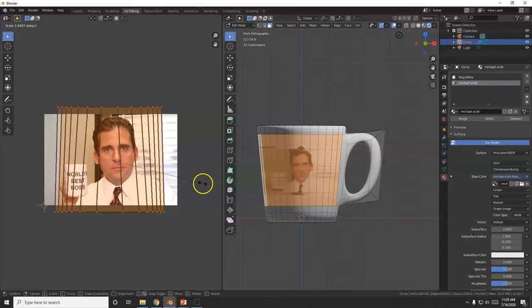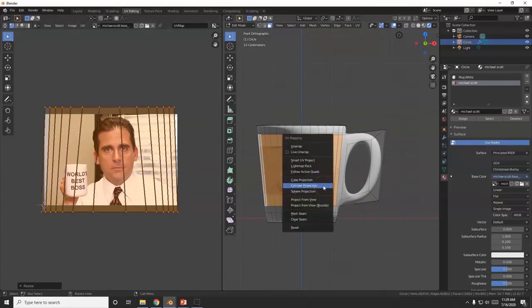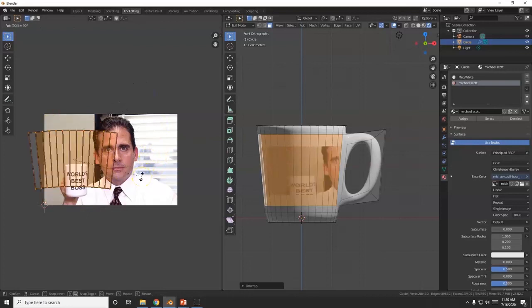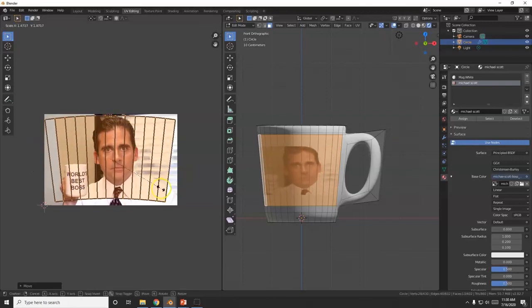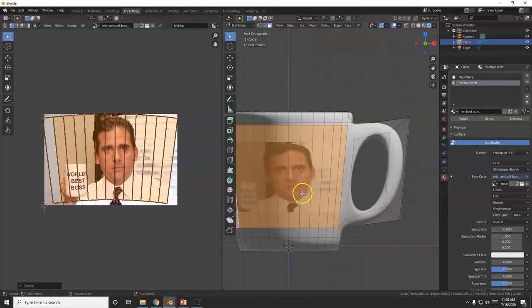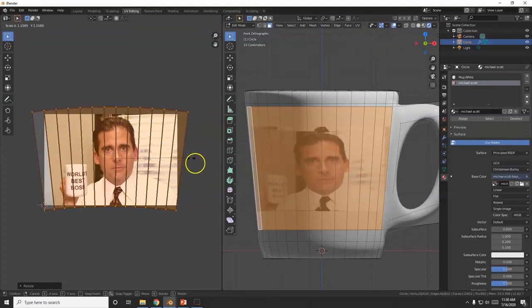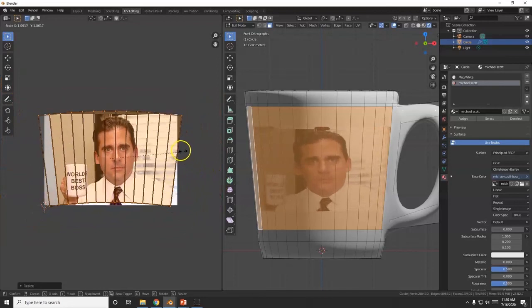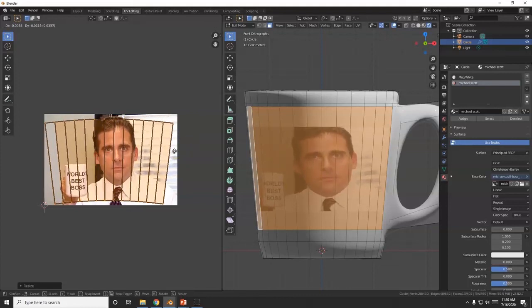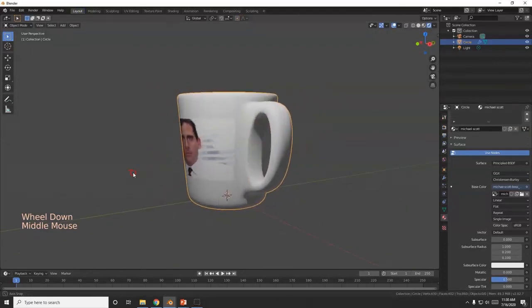With Cylinder Projection I'll drag-select, S for Scale, then X to make it wider. These wider faces here affect the sizing. Let me try a regular Unwrap and rotate it — R, 90 degrees. G for Grab, center it, S for Scale. This one's looking better because of the curvature. Try not to go outside the edges or it'll repeat the image. G for Grab, bring it down into position — there we go.